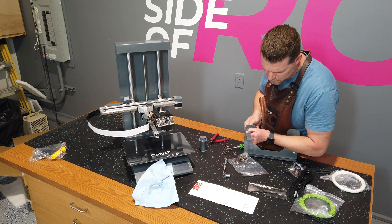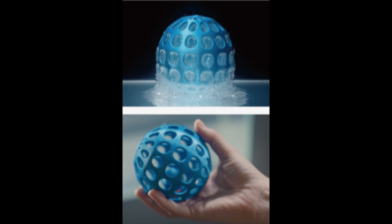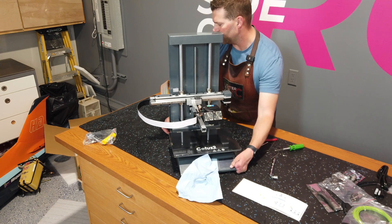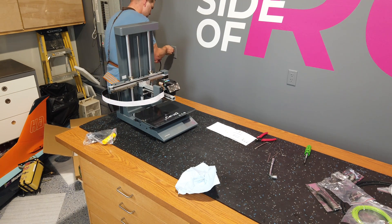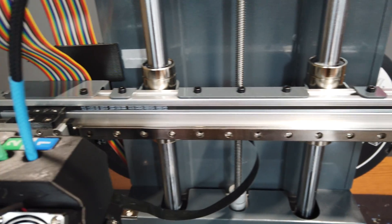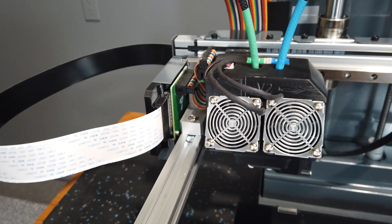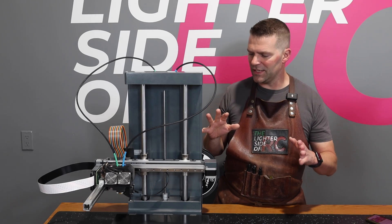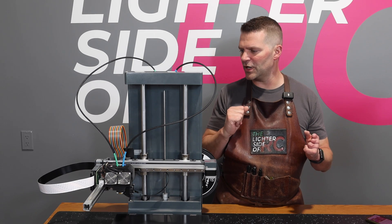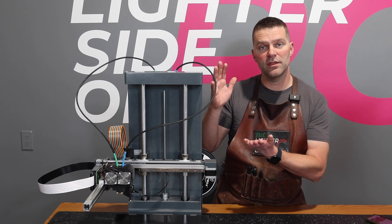The Cetus 2 was pre-released about a year ago and it looks like they've done a bunch of improvements compared to those pre-release models. They definitely listened to the feedback. The assembly is complete — it really didn't take that long, about 30 minutes to get it all set up and ready to plug in. There are quite a few changes compared to the pre-production model.